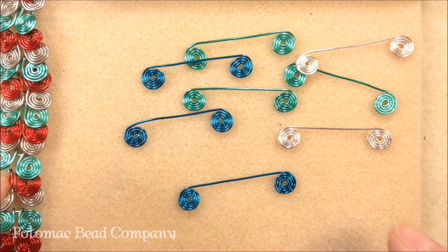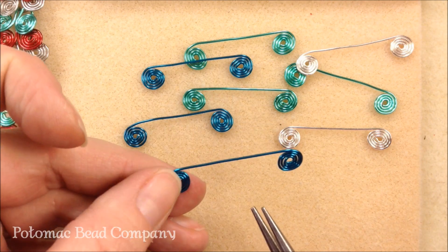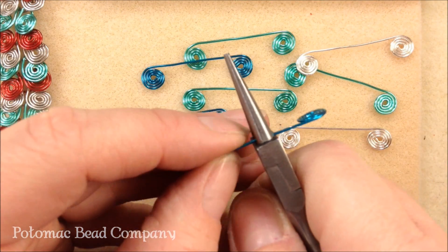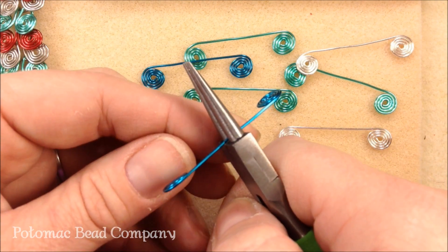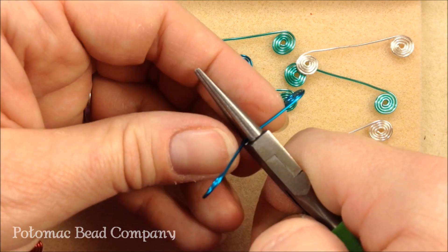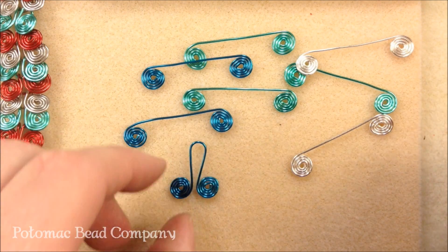I've got a bunch of coils done — not nearly enough for a bracelet yet but enough to show you what to do for the next part. Now that we have these done, we're going to take our round nose pliers, pick up one of our mustaches, and make sure that the loops are pointing down. You're going to take it back as far as you can on your round nose pliers. Then take both of those loops with your fingers and press around your round nose pliers, bringing those two coils together to meet, and you're going to get a little link that looks like that.